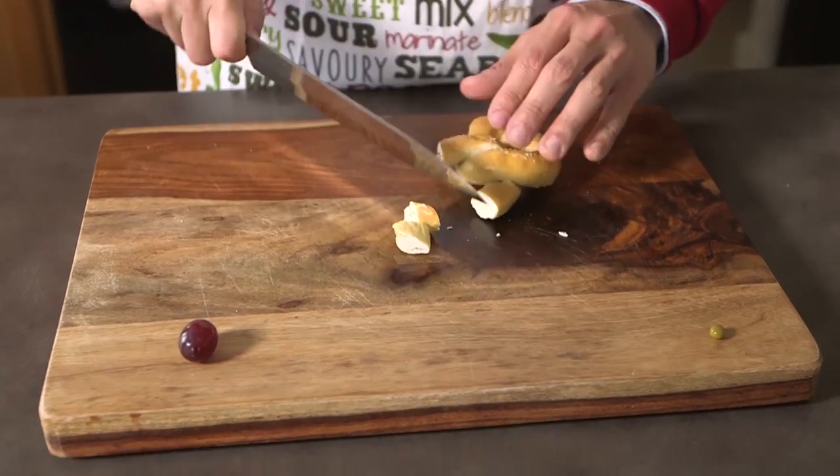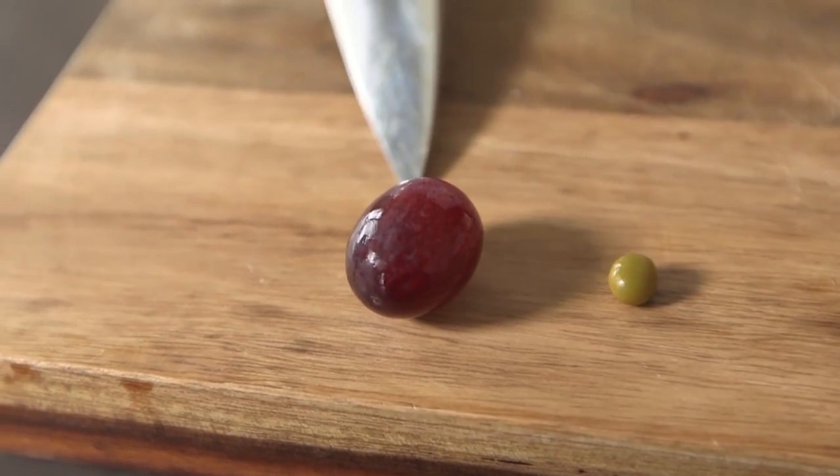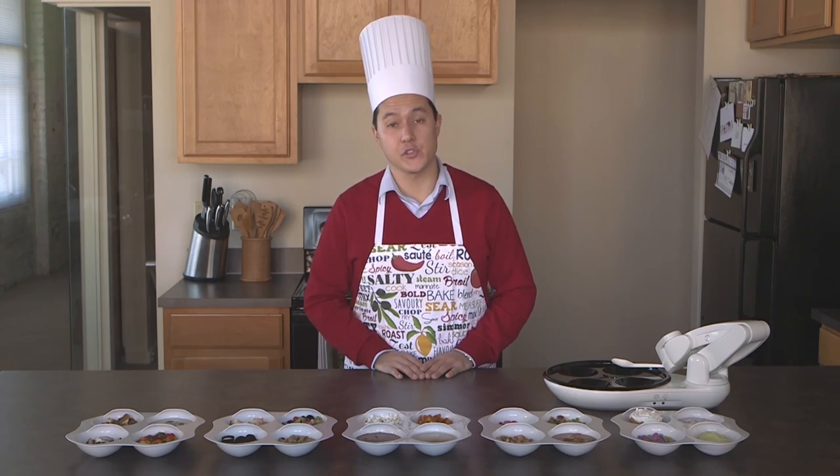When prepping food, OB feels comfortable with anything prepared within a certain size range — from about a pea to a grape. Here are some examples of food we've prepared to show you just how much you can let your imagination run.